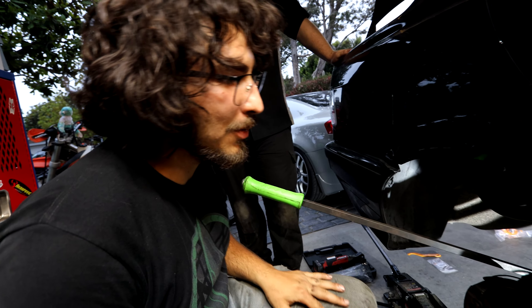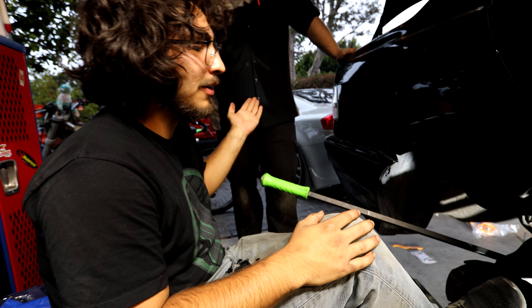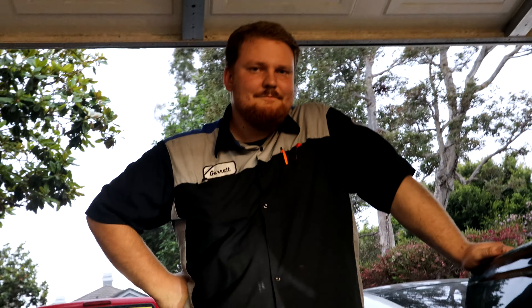For the rear, we have to take off two bolts here and two bolts there for the struts, then go down below and get the spring, and take off the remaining bolts for the strut.